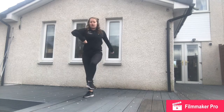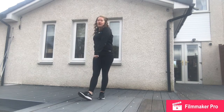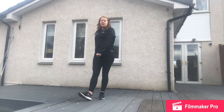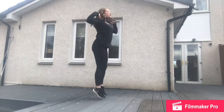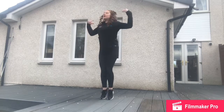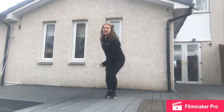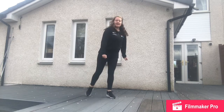From there, stick one heel out in front with nice strong arms — heel, two, three, four. Then jump around in a circle with your hands on your shoulders: jump, jump, jump, punch down. Then the other way: jump, punch down.